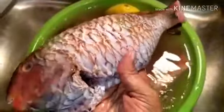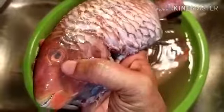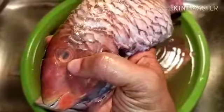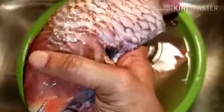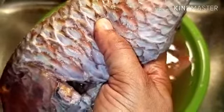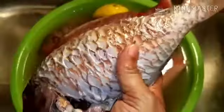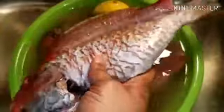You know that the fish is fresh because of the eye. When the eyes are dark, it is not good. This is a fresh fish — you see the bright eye. And when you press down on it, you see my finger is not pressing down. See, that means it's fresh fish. So this is red snapper.